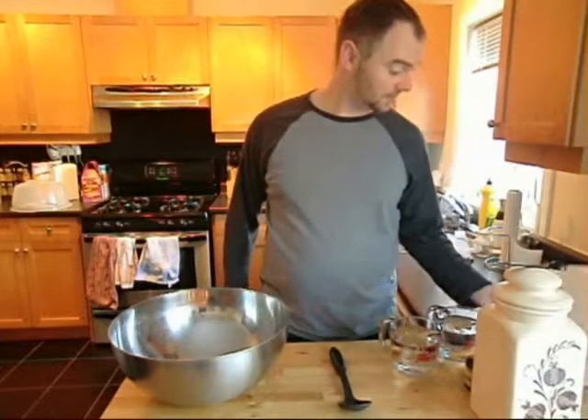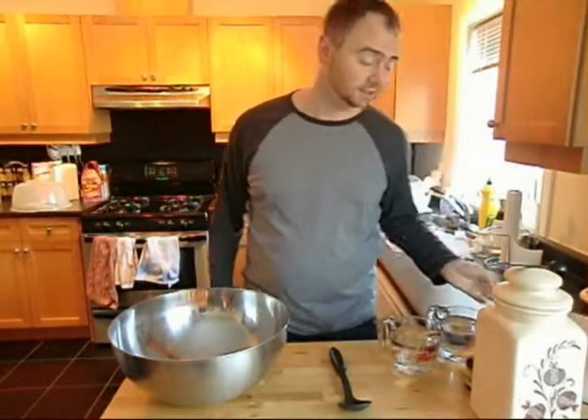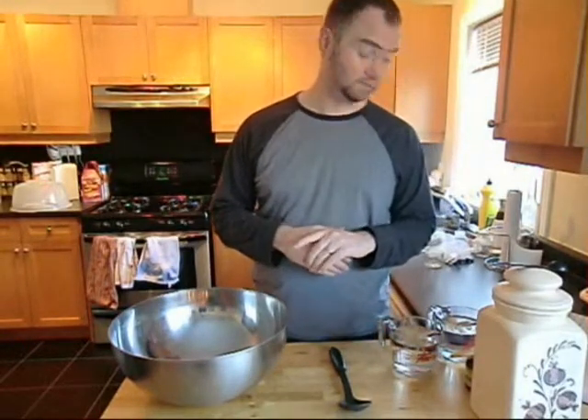This white bread recipe lets you make — it says five to six loaves, but I've gotten up to ten loaves out of this. We're going to start from now. It should take you about three hours to make, but there's lots of gaps in between.